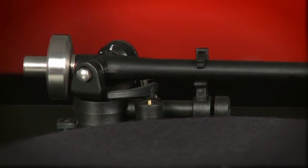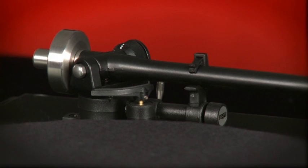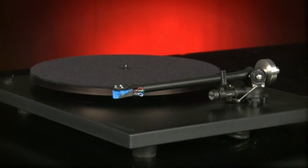And the Vega is a sonic superstar. It latches onto the musical message with a skill that evades most of its rivals. Timing and dynamics are class leading, as is the overall level of transparency.